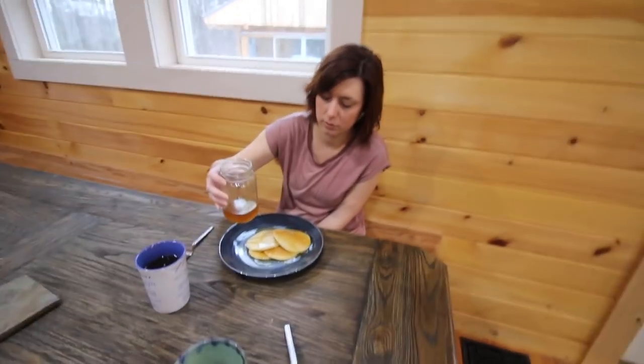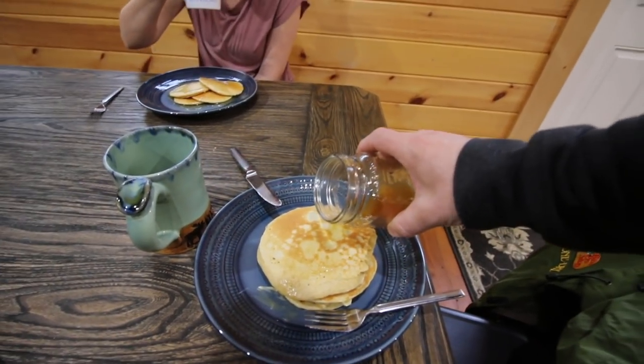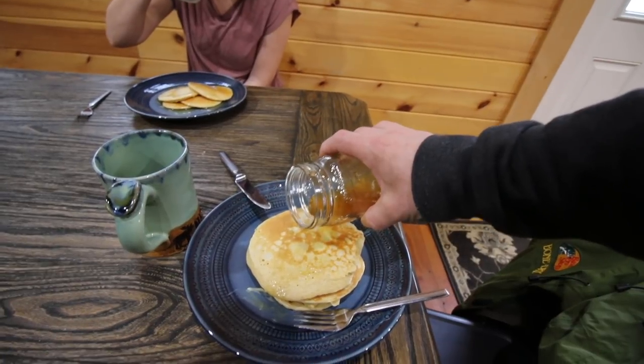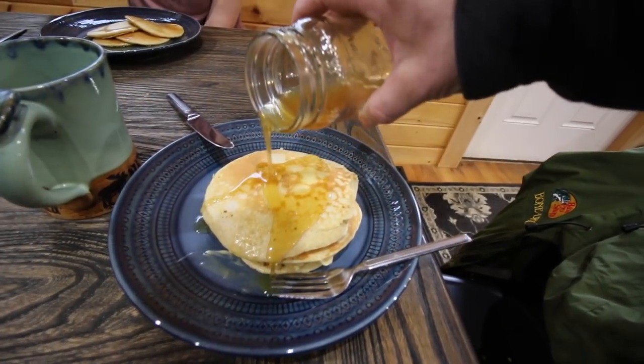You want syrup on your pancakes, Libby? Just one sip — oh, you're going to do it? Okay. Maybe. Wait — it's hot, it's hot.